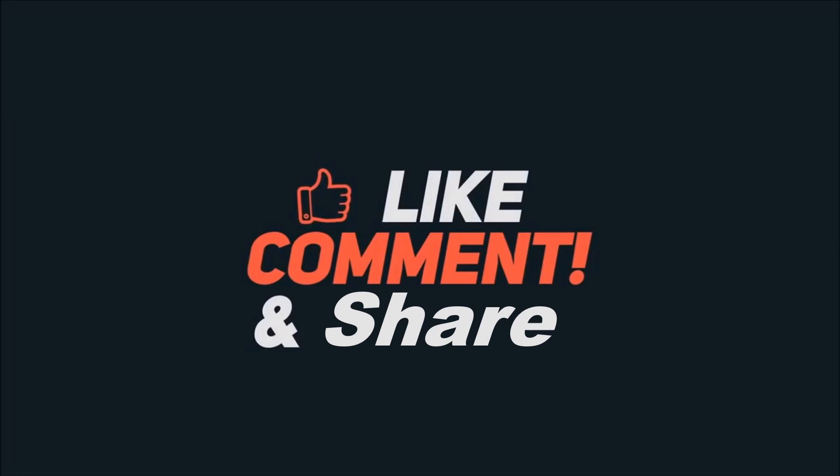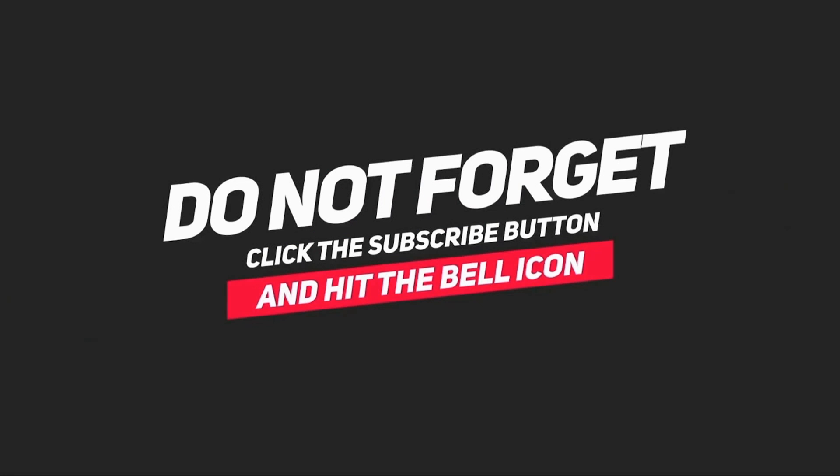My name is Nathim. If you like the videos I make, please like, comment, and share, and don't forget to click the subscribe button and hit the bell icon to get the latest video notifications. Let's get started.